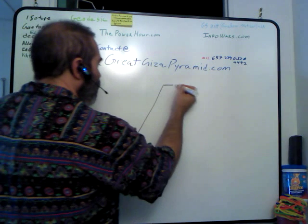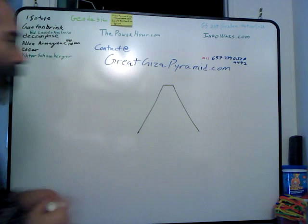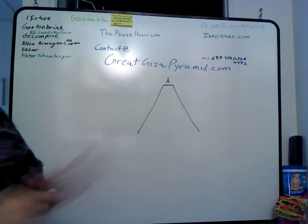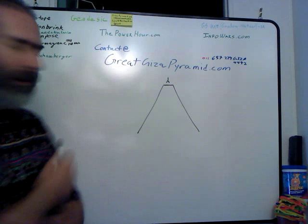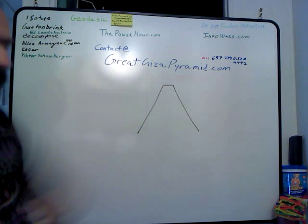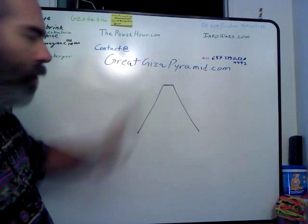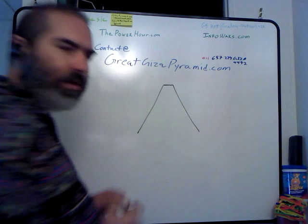The Giza Pyramid sits over there in the middle of what today is a big desert. We have a tripod antenna sitting on the top. The reason we have that tripod antenna on the top is because without it, the pyramid itself starts to accumulate a bunch of static electricity — people can go up there and their hair stands on end and they can do Leyden jar experiments and all sorts of cool stuff like that.